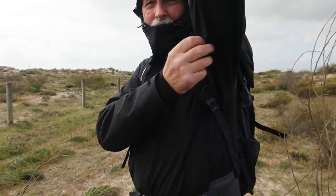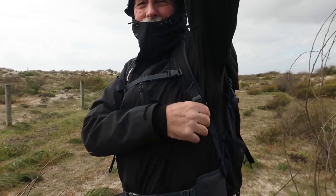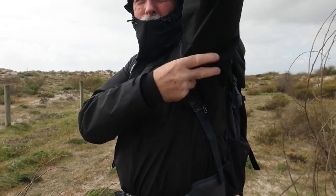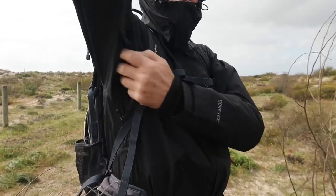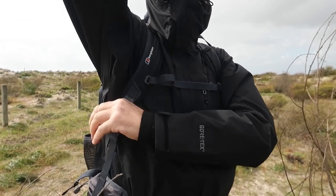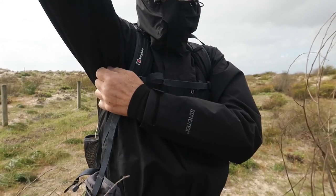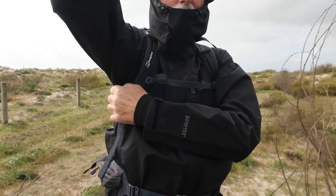Underneath the sleeves there I've got pit zips on both sides, obviously there to give you ventilation. The great thing is they don't have any mesh over them, so you get a fair bit of fresh air travelling through, which is great.